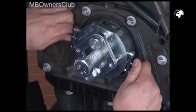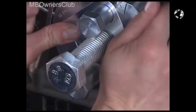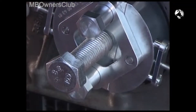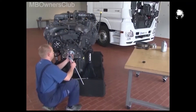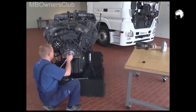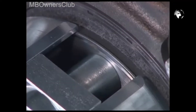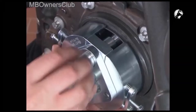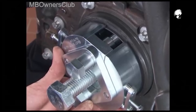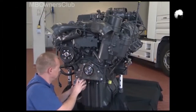Tighten the side screws and slide the locking plate onto the two dowel pins. Now tighten the compression screw in the middle. This separates the sealing ring and the mating ring from the crankshaft flange. Now just undo the guide screws and you can remove the extractor along with the ring.